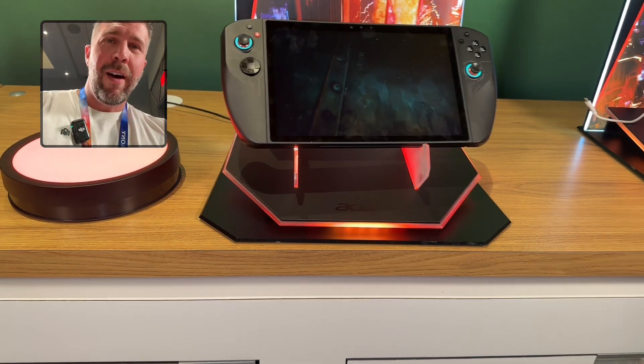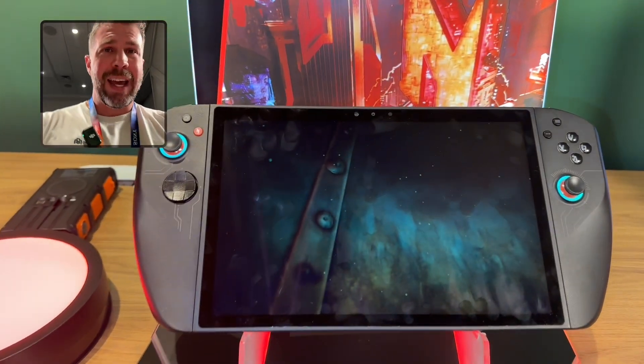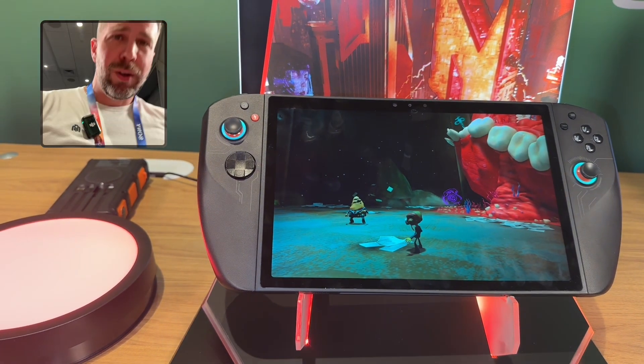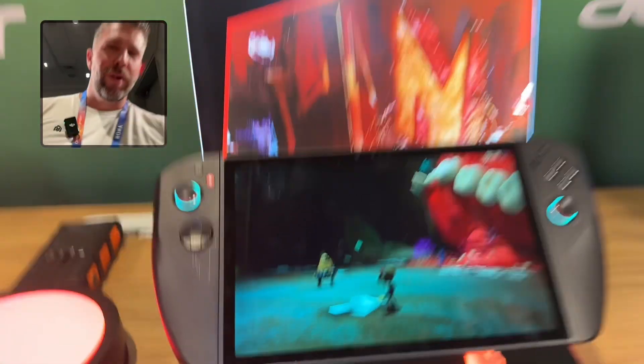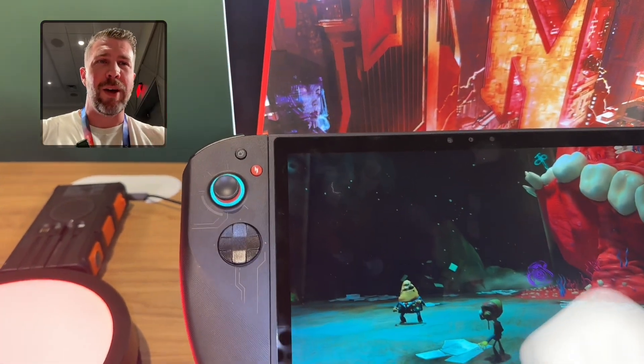That's the overview of the Nitro Blaze 11 and Nitro Blaze 8. I hope you guys enjoyed it — there will be more videos to come. I've got the Predator series and the Nitro series to cover, so be sure to subscribe, like the video, and come back for more. See you guys soon!